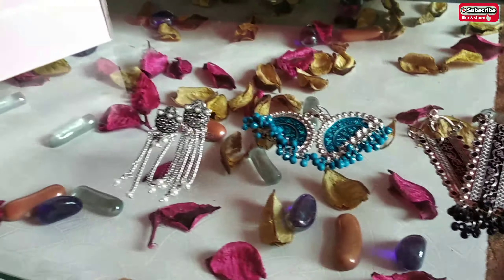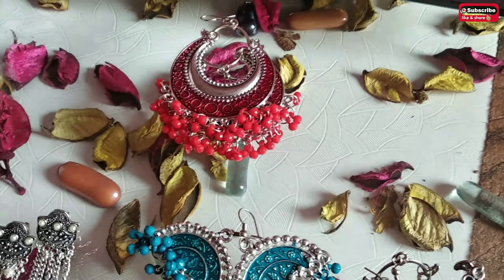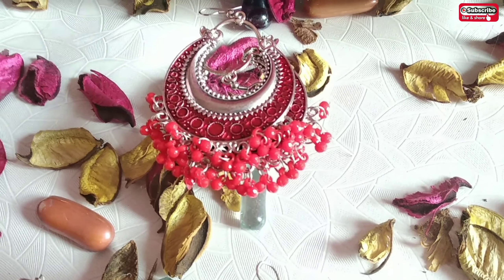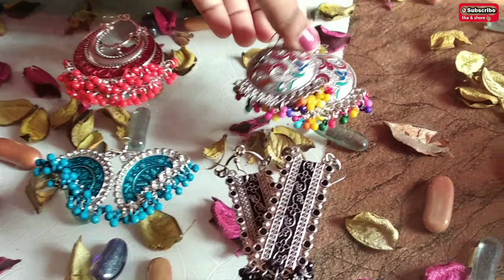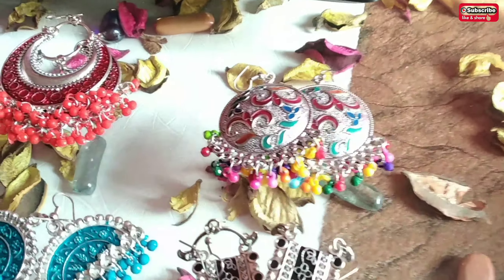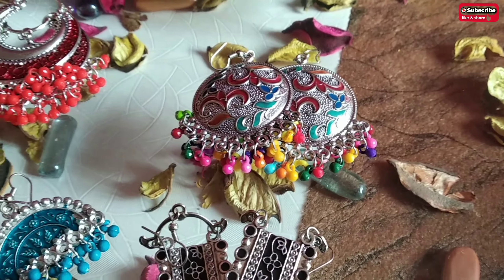So this is my other one — this is my bangle. This is my black color one; this was actually a set, and it was a very good one. This is a silver one, because it works all together.